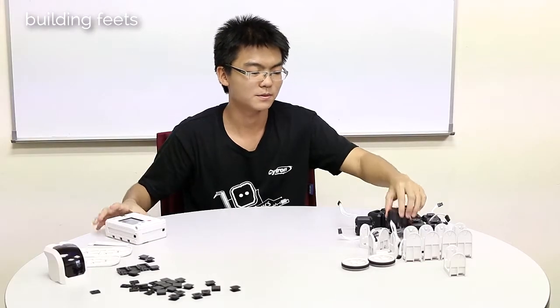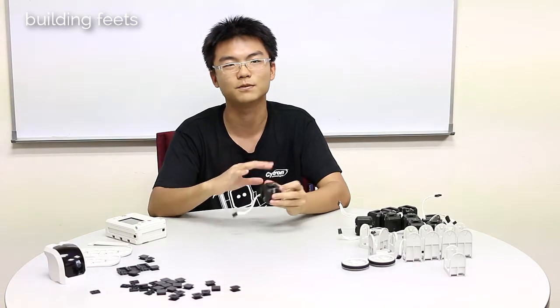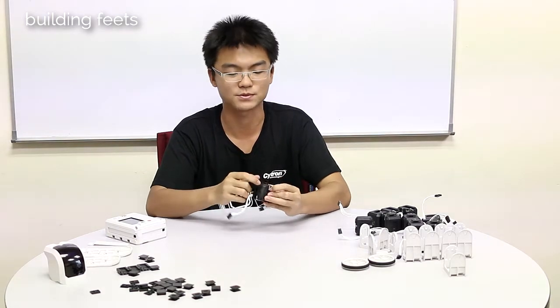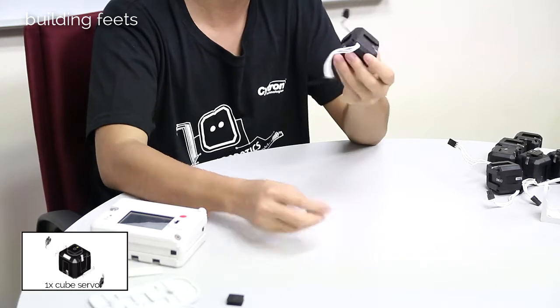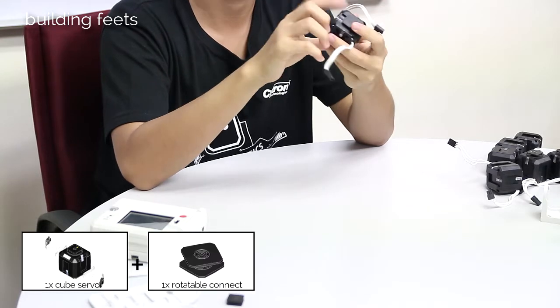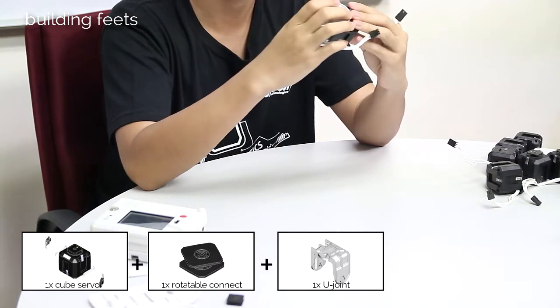Let's get started and start building this robot. For the feet, we will need one servo for each. I will only explain the instruction for one foot, because since the design for both feet are the same, you just have to repeat the instruction for the first one to build the second foot. First, take a servo, and then on the opposite side of the other connect, slide in a retainable connect, and then slide the whole servo into a U-joint.